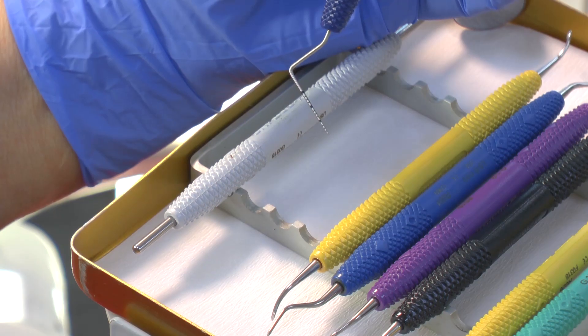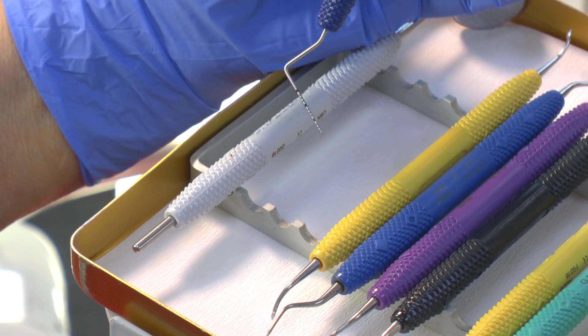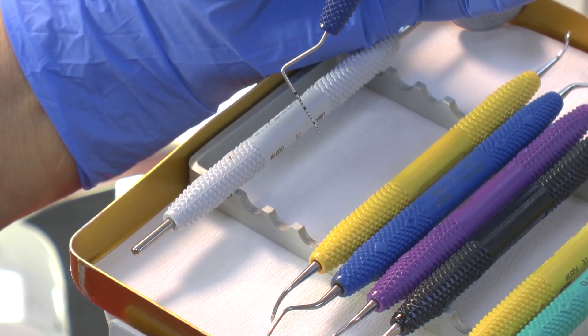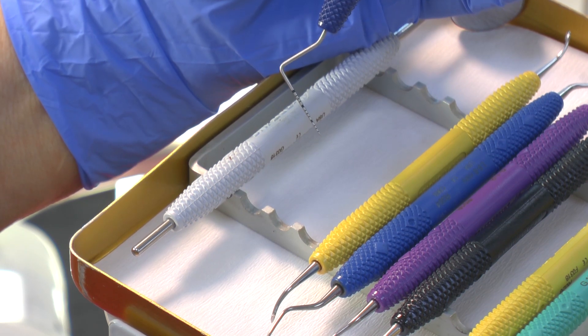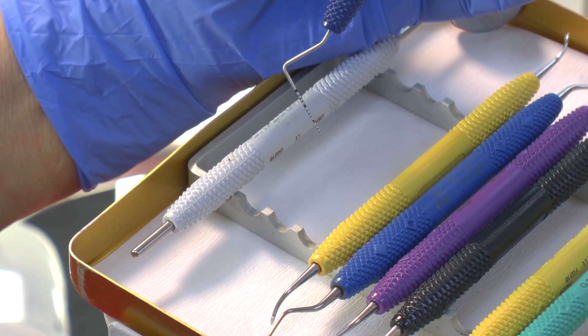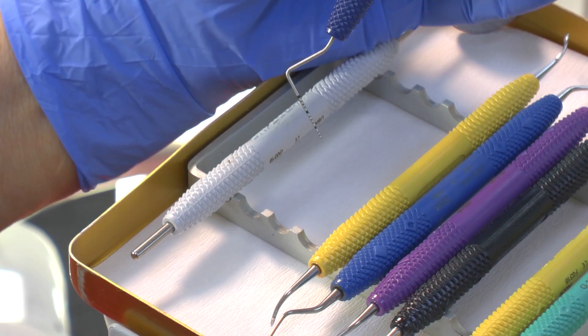Remember that the probe needs to be just 35 grams when you're probing. You don't push it into the pocket — you let it fall into the pocket and slide it around the tooth, walk it around, and it will find its bleeding points and its pockets because it's so slim without being sharp.